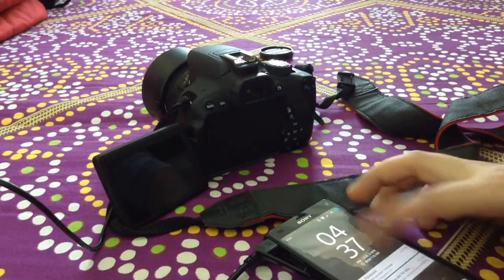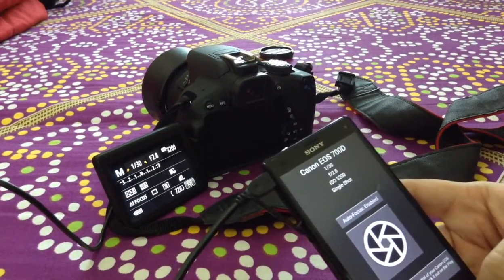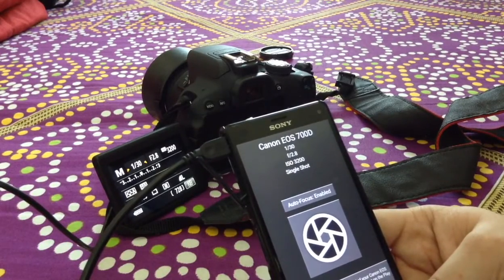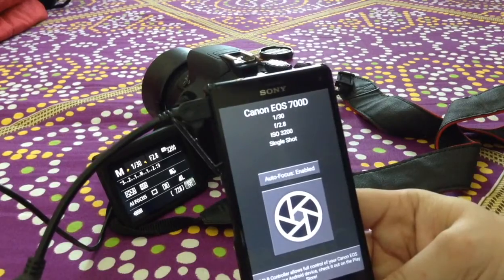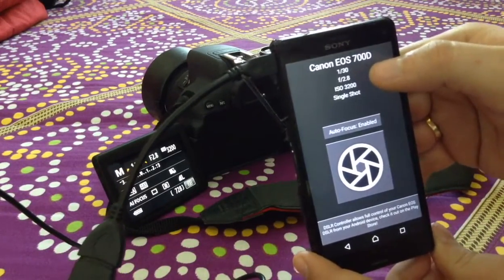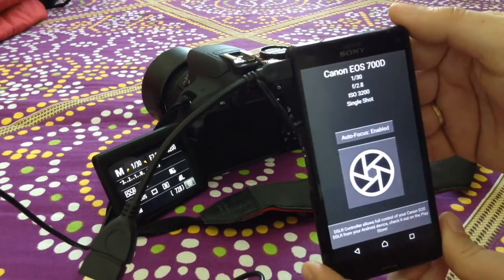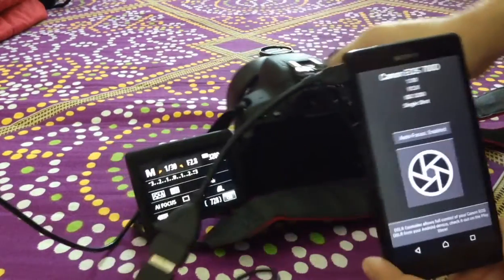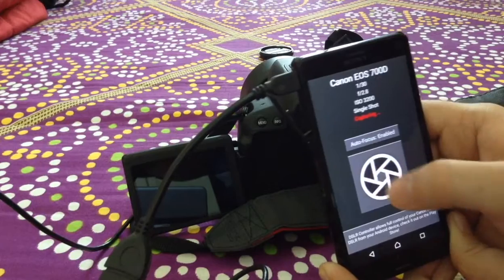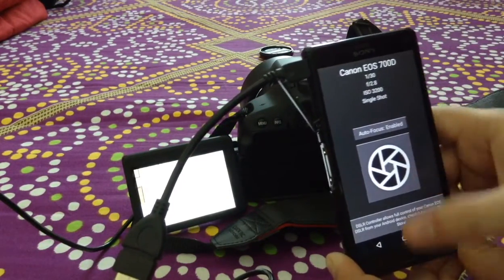My camera went into standby mode so let me bring it back online. Some apps by default associate themselves with your Android system, so they detect whenever a new camera is connected. You can see it has picked up that the Canon EOS 700D is connected and is showing me all the settings. The camera is set on manual mode, so the aperture values, ISO readings, and shutter speed are all shown here, exactly matching what you see on the camera. If I click, you'll see the photograph is taken and captured, and the photo appears here.